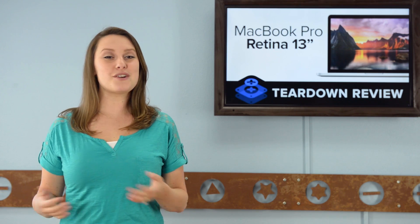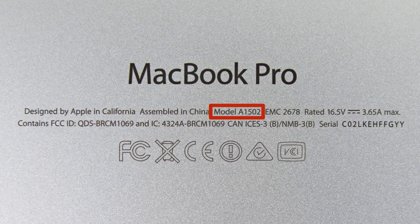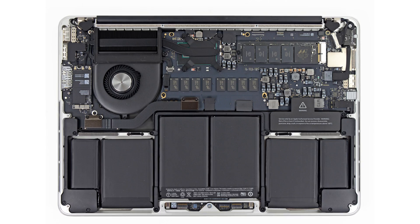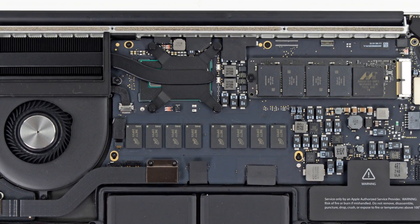Before we open up this little guy, we notice the all-new model number, and we're hoping that's a sign of new and interesting things to come. And just as we thought, the first thing we see when we get inside is that Apple has pared down on the cooling from two fans to only one. And where there used to be a fan, there's a removable SSD.